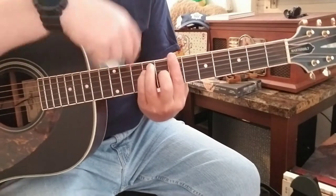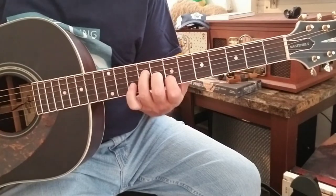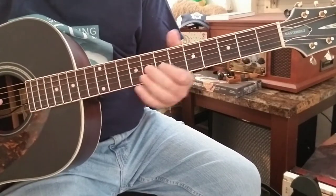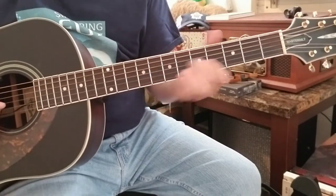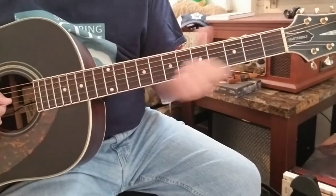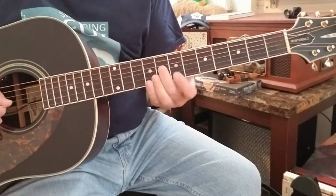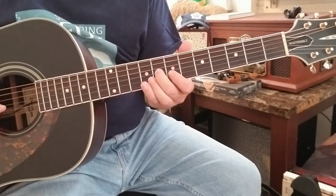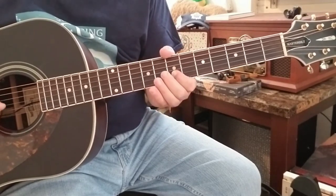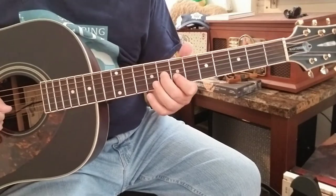If we take the full bar B chord across all six strings and strip it down to a triad, that's what the riff is based around. We're going to slide into the G string on the 8th fret — that's roughly an E-flat — and then go to the 2nd string, 7th fret, back to the 8th fret on the G string, and then up to the 9th fret of the B string.